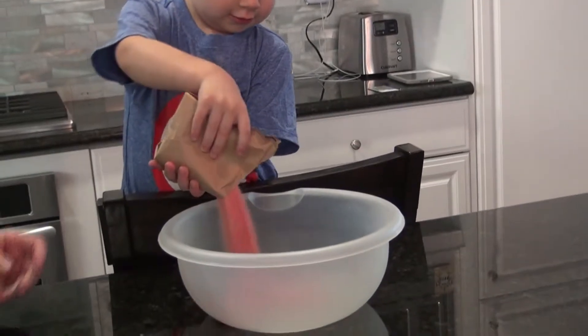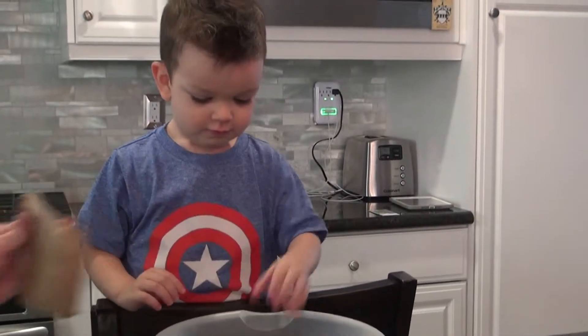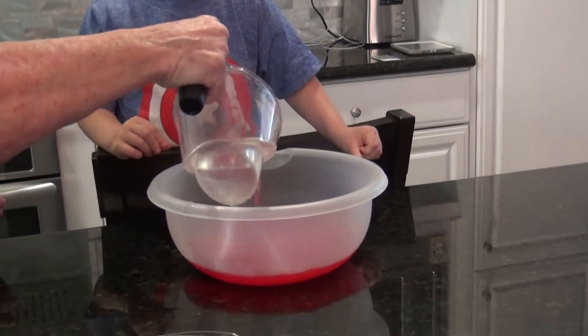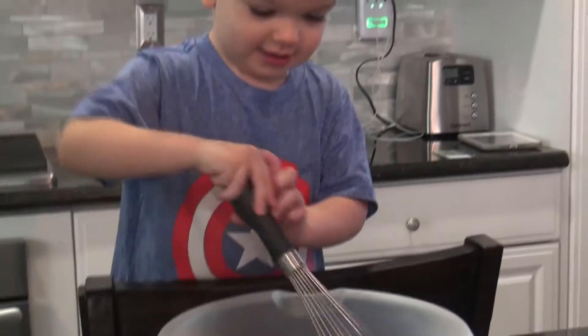Let's see what it looks like right now. Okay. We'll see. What's it look like? Wow. That's the potential of Captain America shield. We're pouring. Pour it. Alright. Strawberry Jell-O. Whoa.